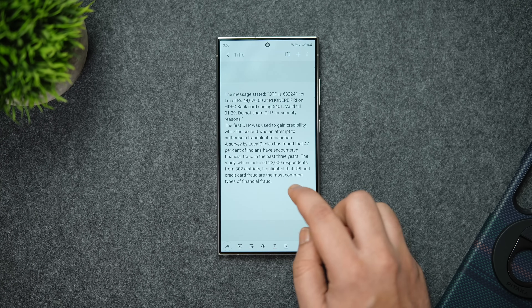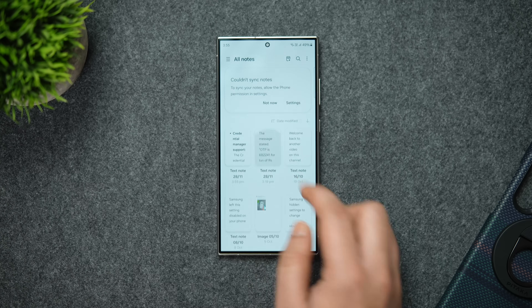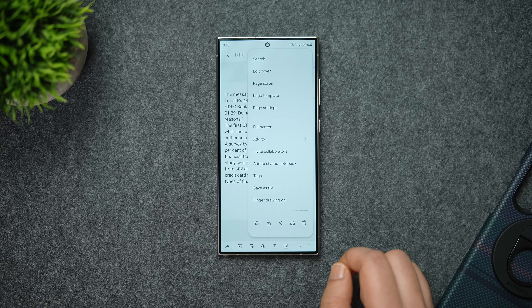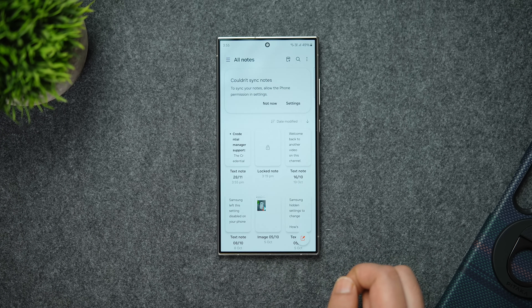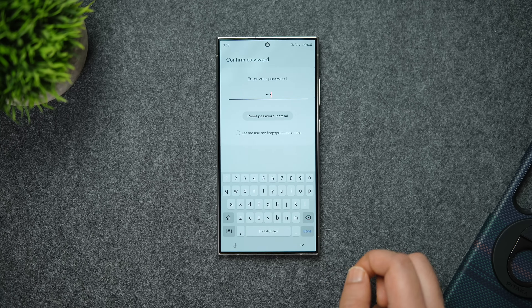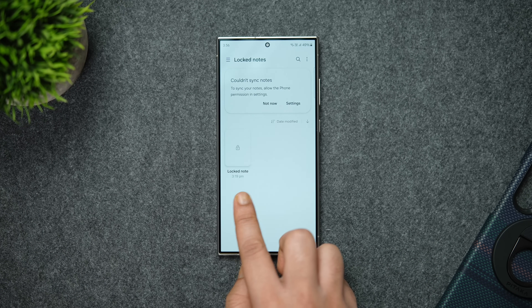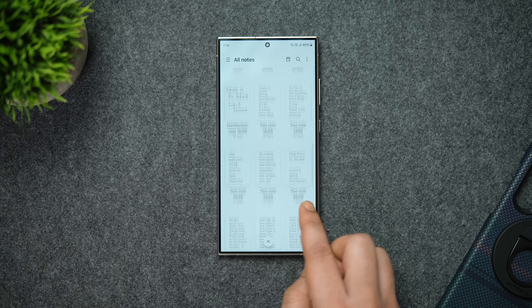Since we're in the Notes app, did you know you can also lock notes that contain sensitive or important information? If you don't want others to access a specific note, simply select the note you want to lock, click the three-dot button, and tap the lock icon. The best part is you can set a different PIN or password instead of using your phone's PIN. You can then access all your locked notes via the hamburger menu — no third-party app needed.